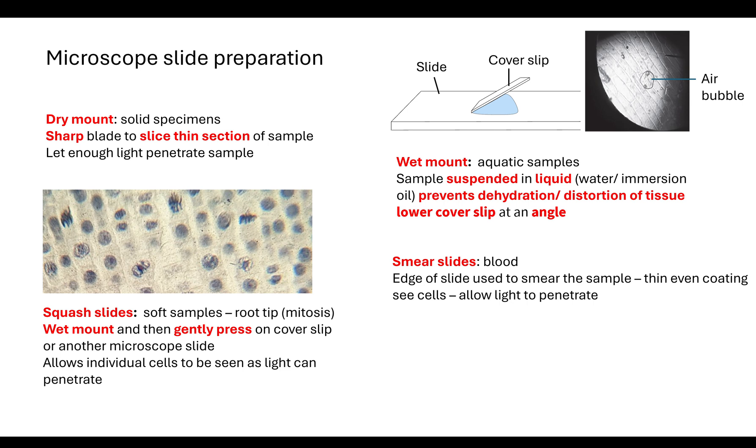In the exam, they tend to ask you to improve a technique where a student has written down what they've done. The key thing to think about is whether the student has done enough to let the light penetrate the sample — that's one of the marking points that tends to come up a lot.